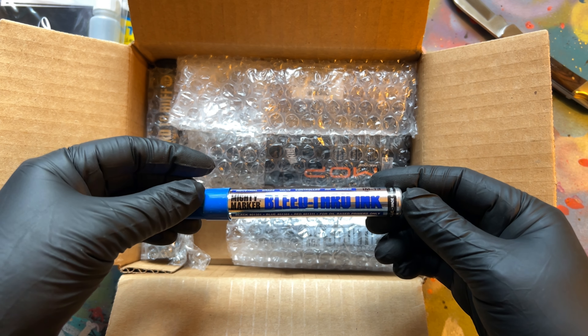The OTR 070 round tip hard to buff ink marker. Like I said, it's a good marker. I did do a review on it — if you want to check it out, I'll leave a link right here.